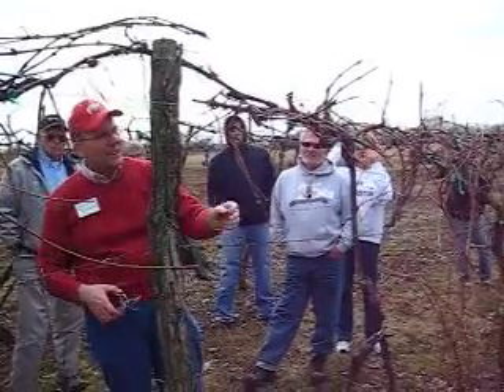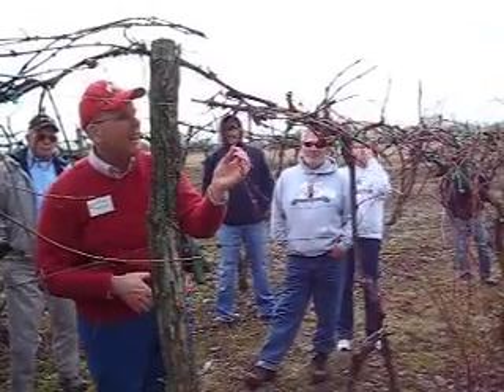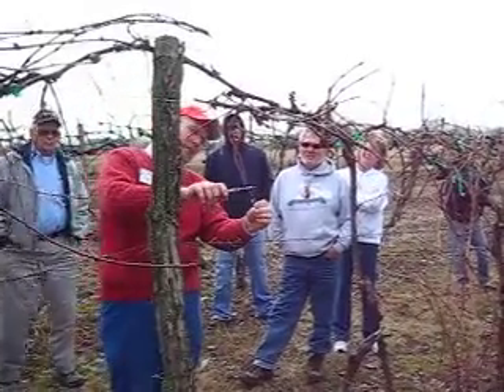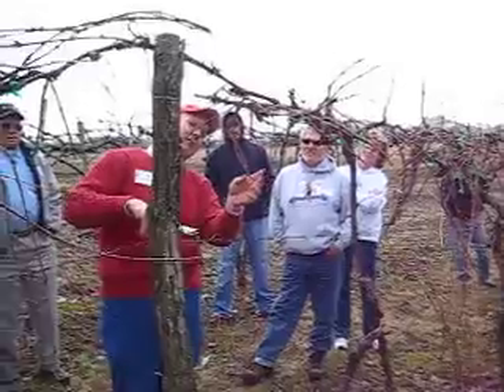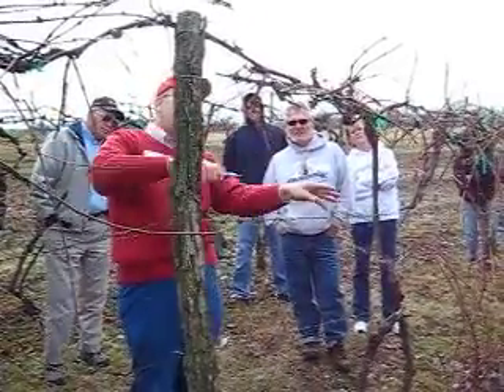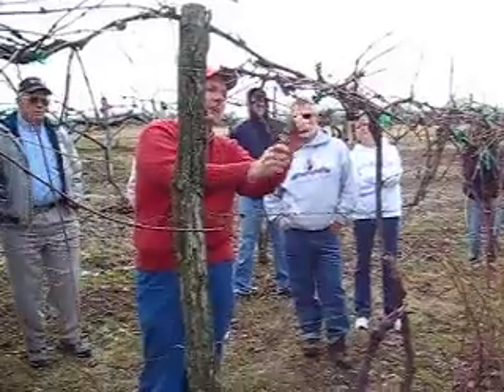Look at all of this — and some of this is not even healthy, so let's definitely get rid of the unhealthy stuff first. See that's dead back up to there, you can just see it. How far down do you want this to go?